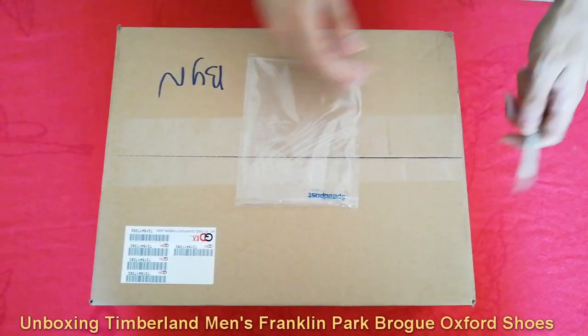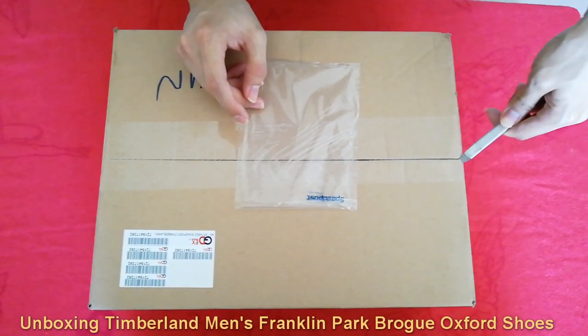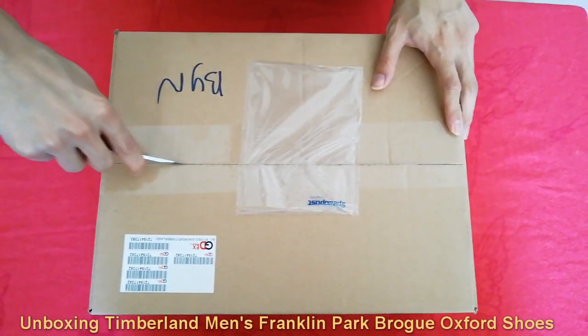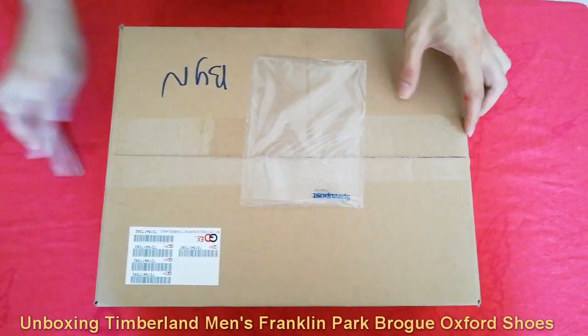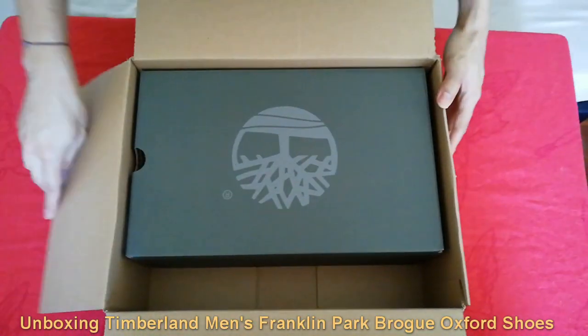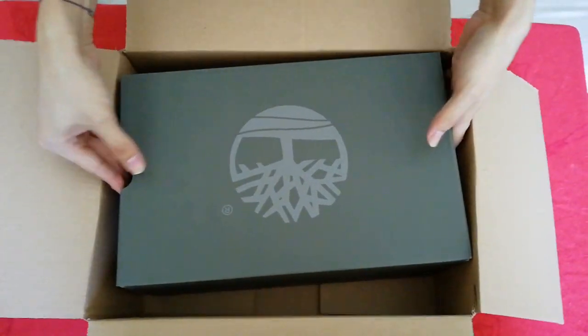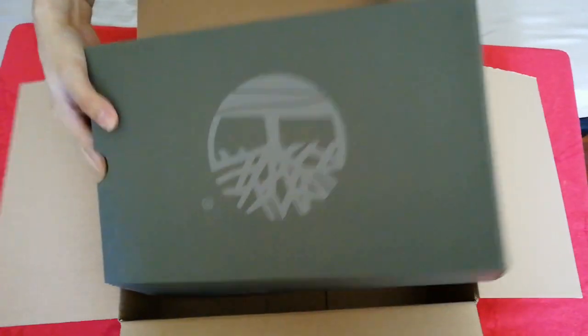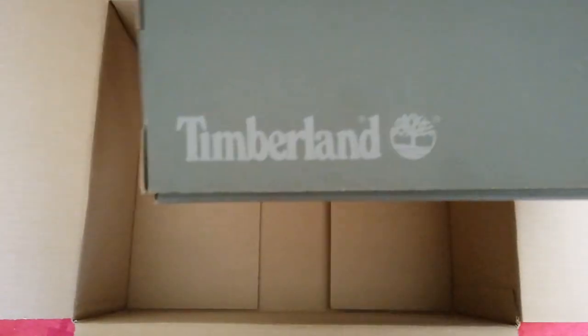I will cut it from the side. It's from Timberland. It has a very cool box with some wording and a label over here.